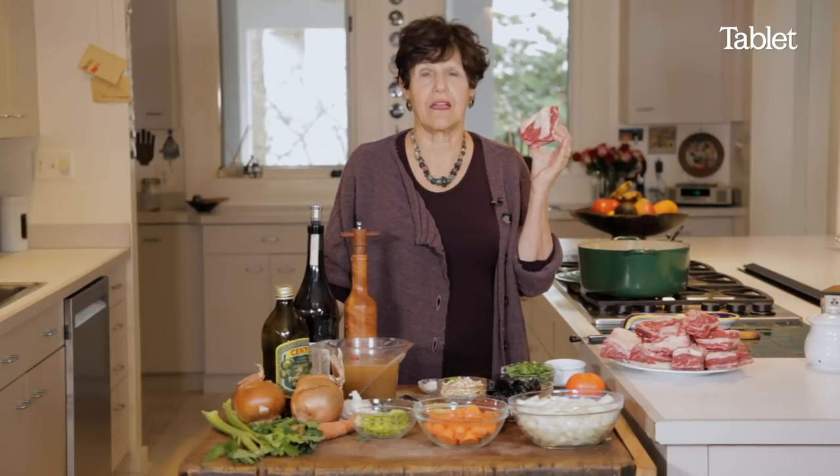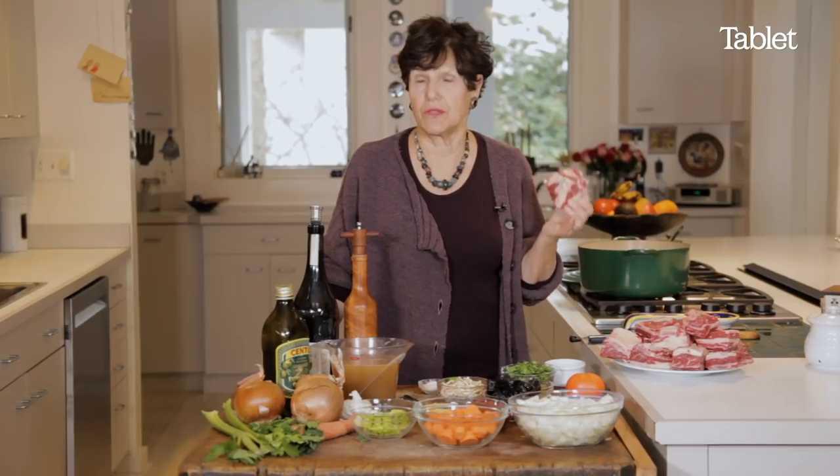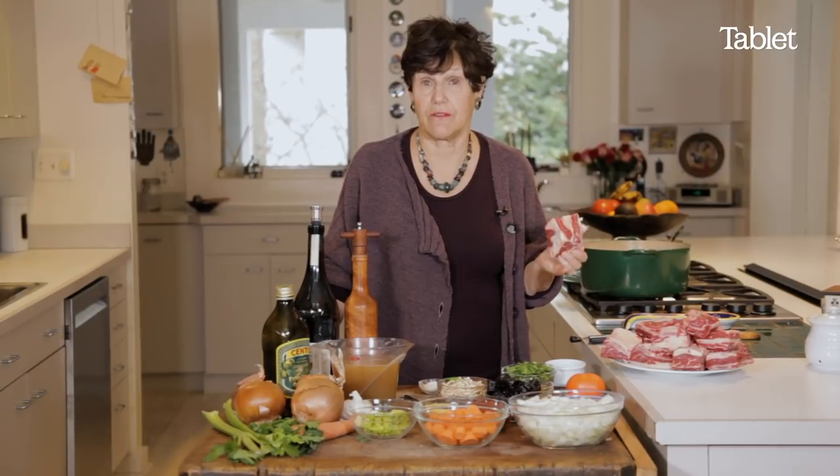They are slow cooked, like brisket, because they're not the most tender cut, but they have a lot of flavor.